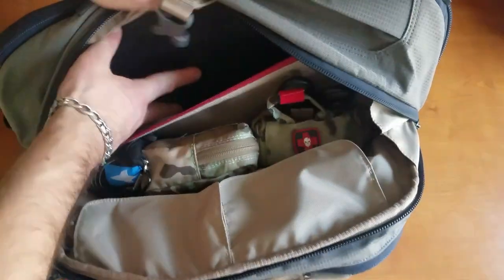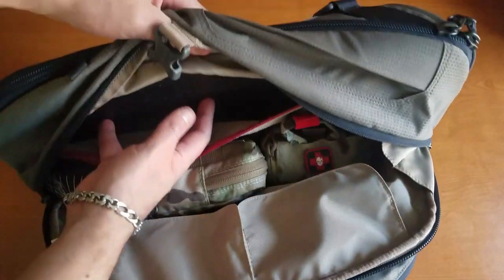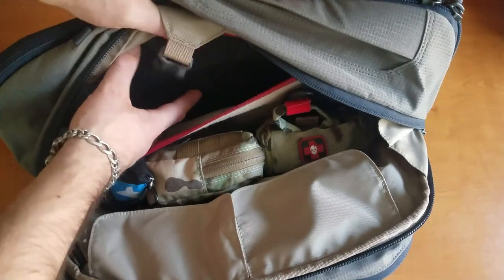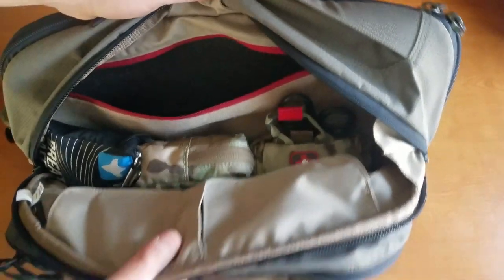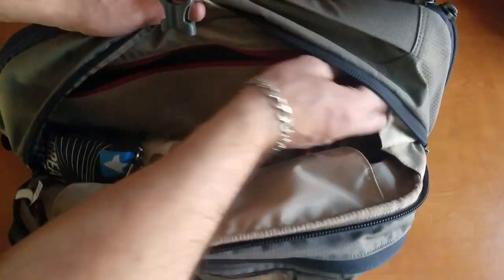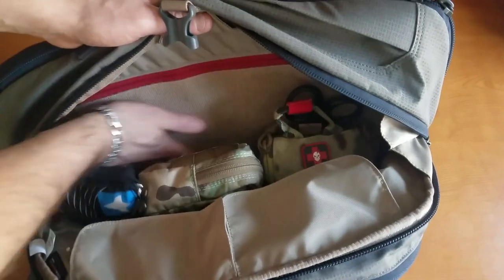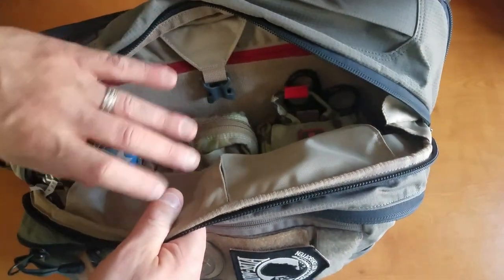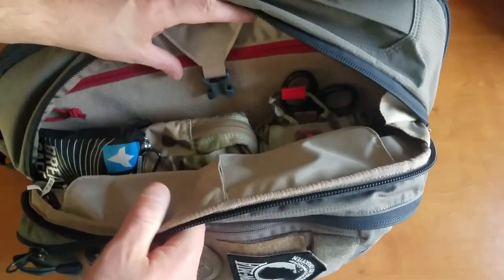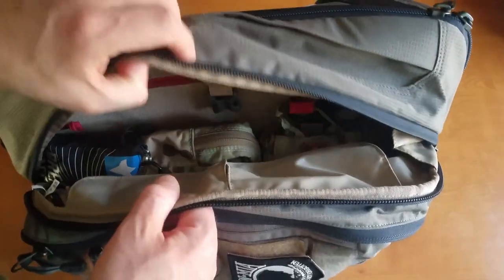Also part of this bag, there's a back panel. This particular panel is obviously part of the frame of this pack. You can replace this with any type of armor panels and things of that nature. This does have hook and loop material all back here, so if you wanted to have pouches or different hook and loop type material, there's a variety of things that Vertex makes and other companies make as well that you can attach to the back.